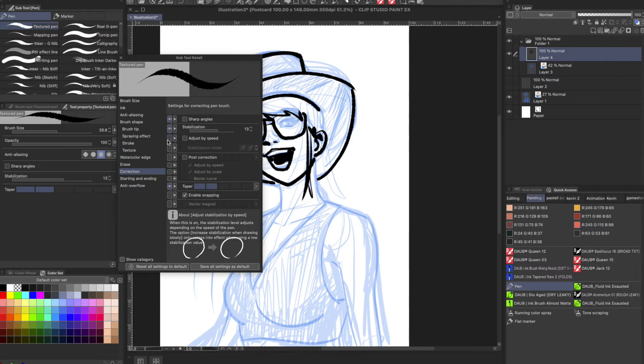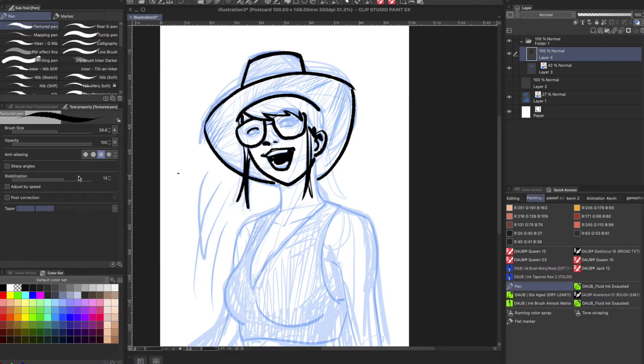I'm going to go ahead and check Adjust by Speed and Post Correction — and I got the Taper too. Click out of that and immediately you see the changes, the additions of those options. So since there's no texture on the nib, what Clip Studio will do is use clever algorithms to figure out the resistance of your strokes based on your speed and try to compensate for that.